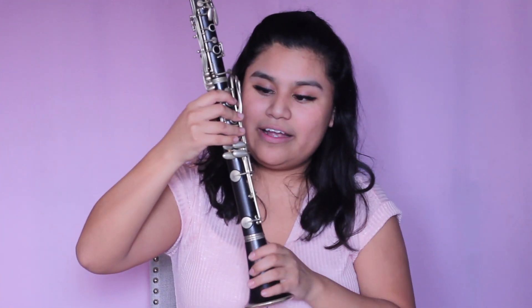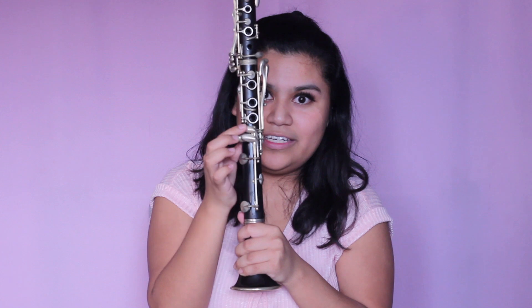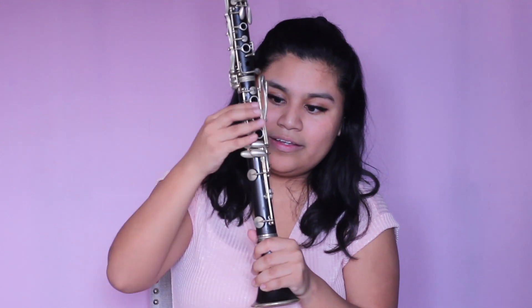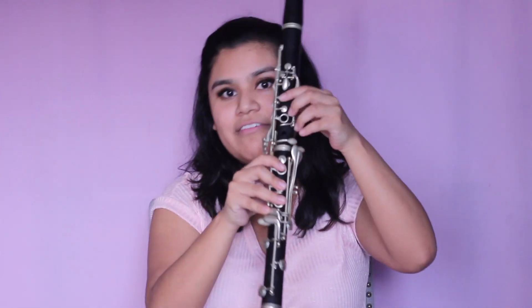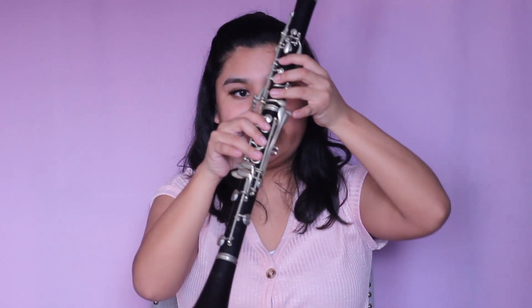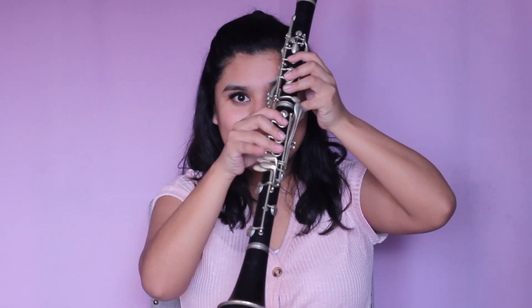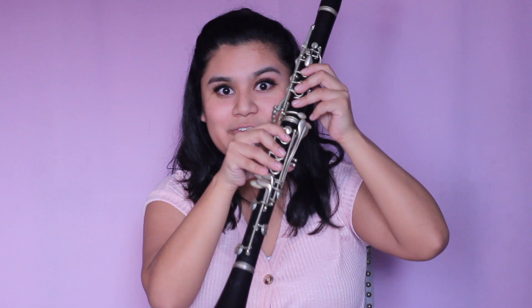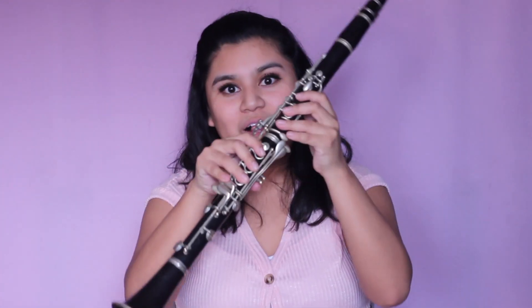Next is G sharp. We're going to be switching pinkies again and putting our pinky here, right above this key — this is where our pinky is going to press down. Everything else is still the exact same; all we're doing is switching pinkies from the left to the right onto this key right here. This is going to be G sharp.